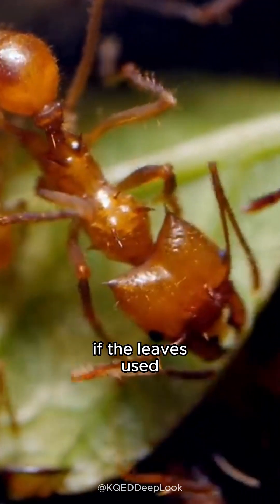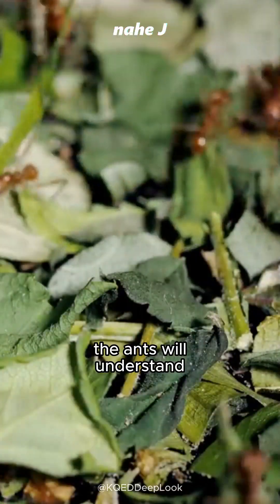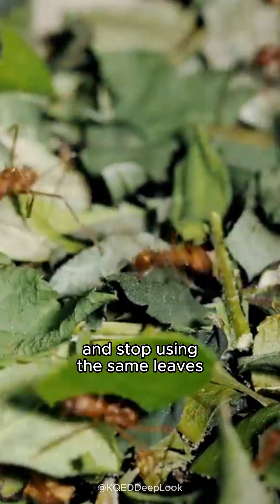Uniquely, if the leaves used do not support the life of the fungus, the ants will understand and stop using the same leaves.